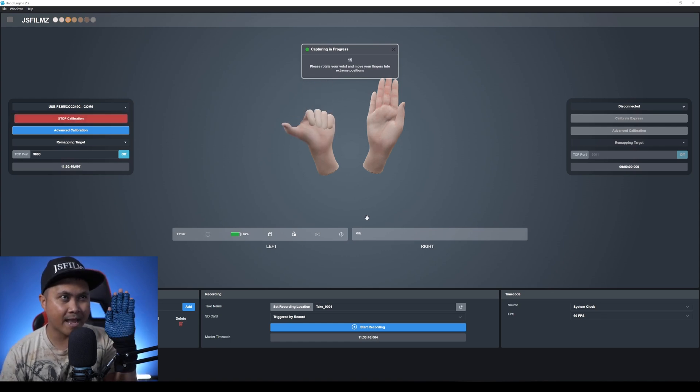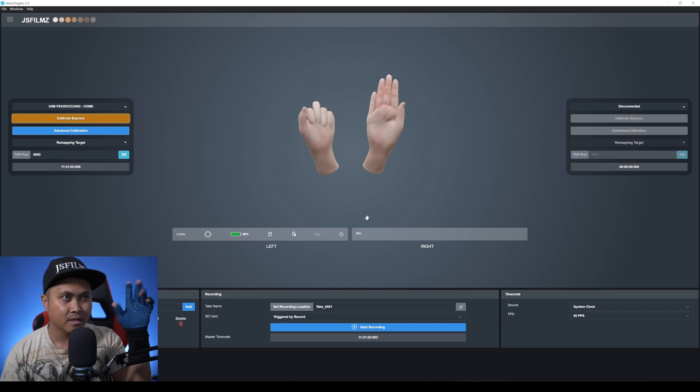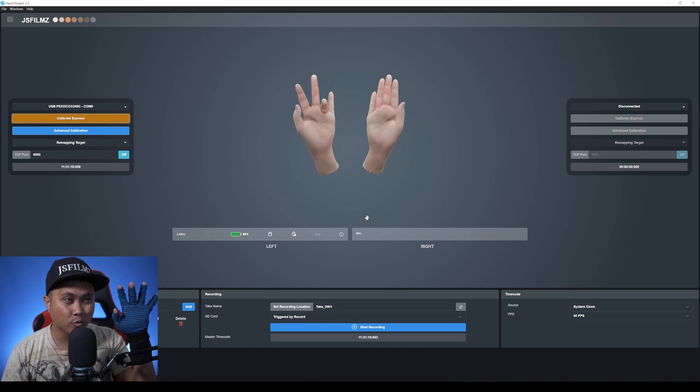Three, two, one — I'll rotate my model hands, then go with a fist. This one is the actual thumb — just rotate it — and lastly we do the finger stretches. That is the Calibrate Express. This is the data you're getting right off the bat. You can do one, two, three, four — like a pistol or something like that. Pretty cool — done in about 20 seconds.